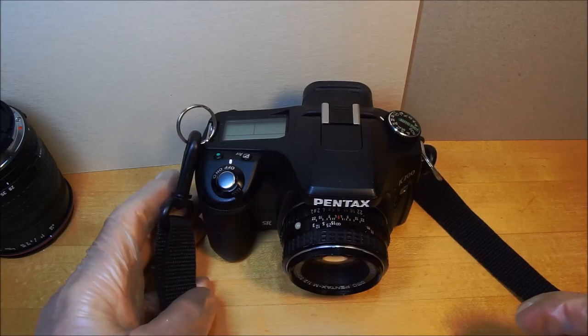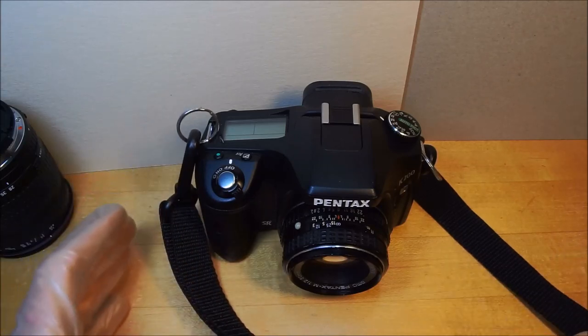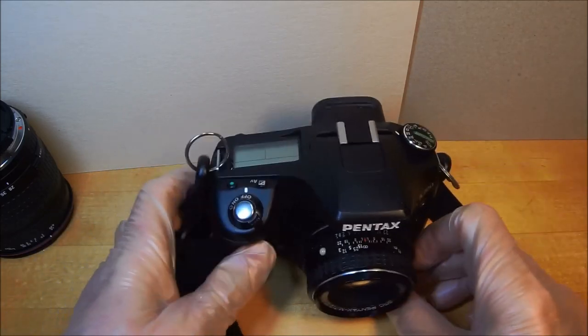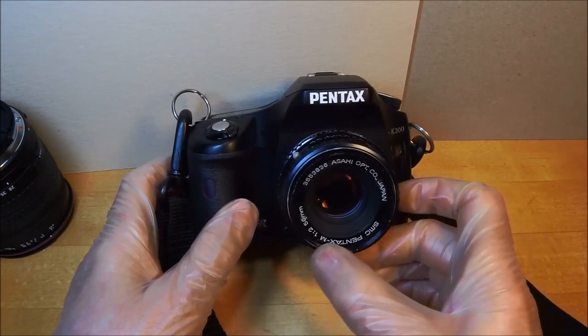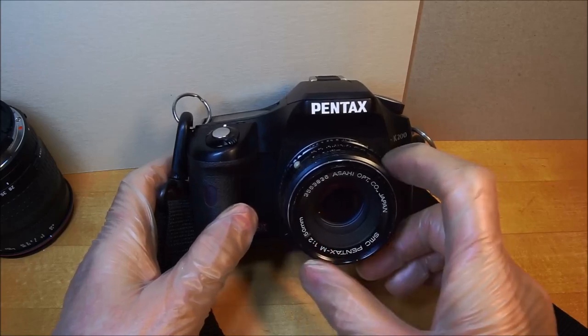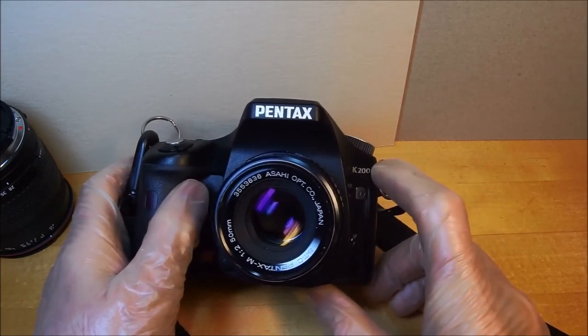Welcome, it's everyone's favorite boomer and vintage lens enthusiast. Today we're going to look at the SMC Pentax M 1:2 f/2 50mm lens. It's mounted on the K200D.